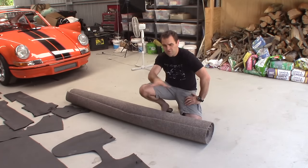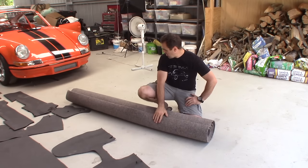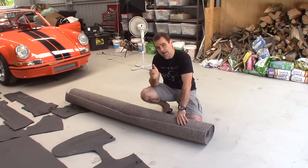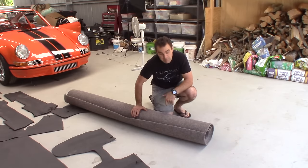The next step is to get all of these pieces and glue carpet to them. This is my carpet. I could have bought a carpet kit — I could have got a black or grey carpet quite easily. I didn't want black or grey because when I reveal the colours I'm doing on the interior, it will all come to make sense. So this is a brown marine carpet that I got.